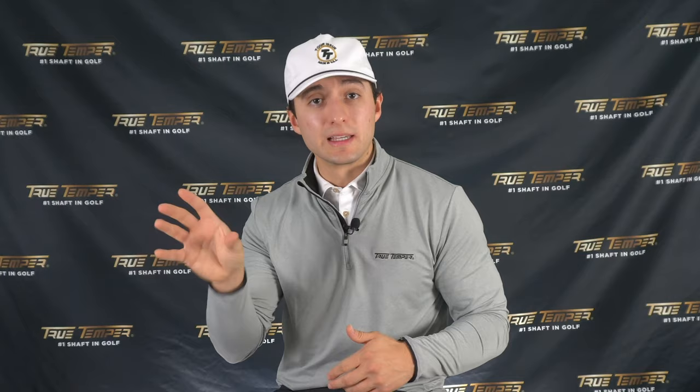A club I would really focus on with this is the gap wedge. I like to drop down from my irons to wedges for flex, but my gap wedge I keep the same flex as my irons because I hit a lot of full shots with it. So if you're a player that hits a lot of full shots with your gap wedge, I'd look at maybe keeping that same flex as your irons, and then potentially dropping down your sand wedge and lob wedge to a softer flex.